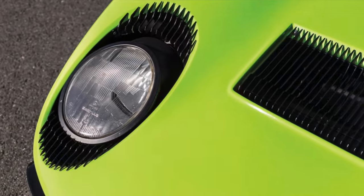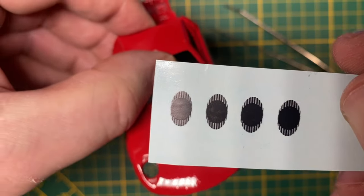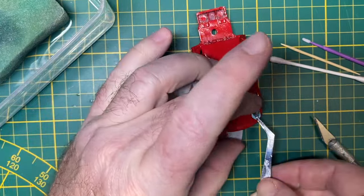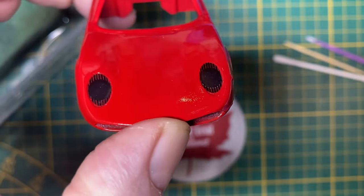You ever notice on the Miura these distinctive eyelashes that surround the headlights? Well, I could never hand paint that, so I made up a couple of black decals. I place them over the openings, which I'll cut away soon.